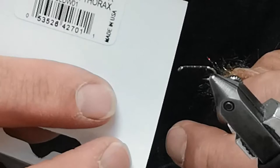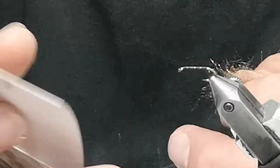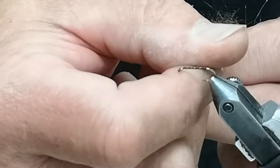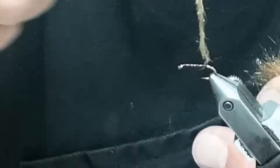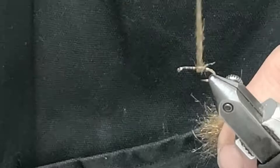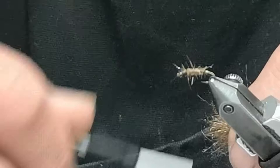It's a Nymph Thorax — Number One Red Squirrel Nymph Thorax. It doesn't look red to me; it looks like a tanny gold colored body. I'll just tie a little body on there. I don't go too overboard — I tie a fairly small body.